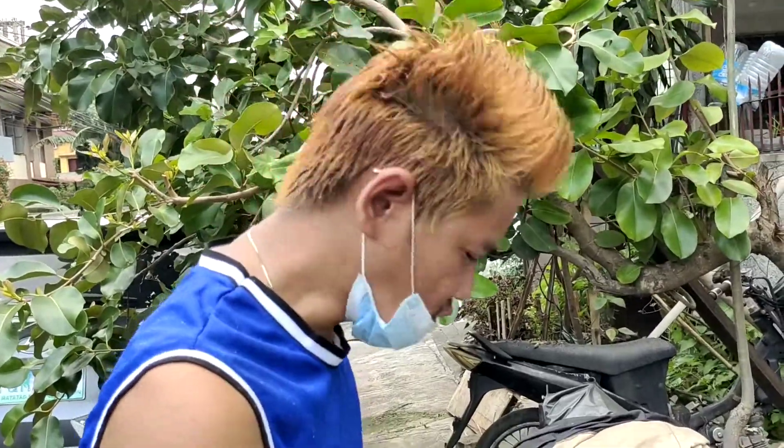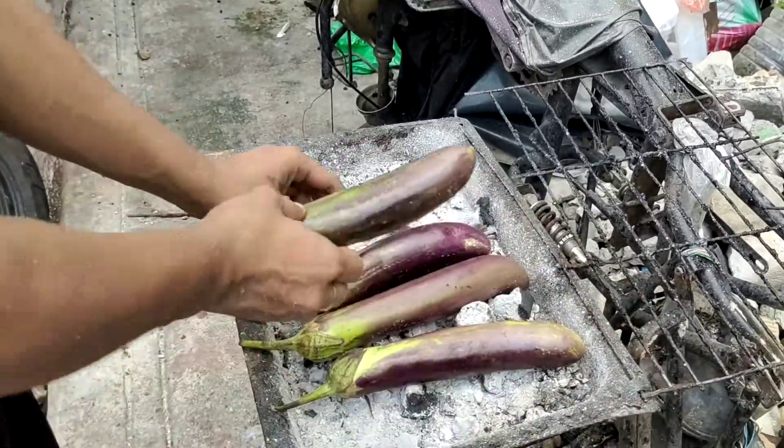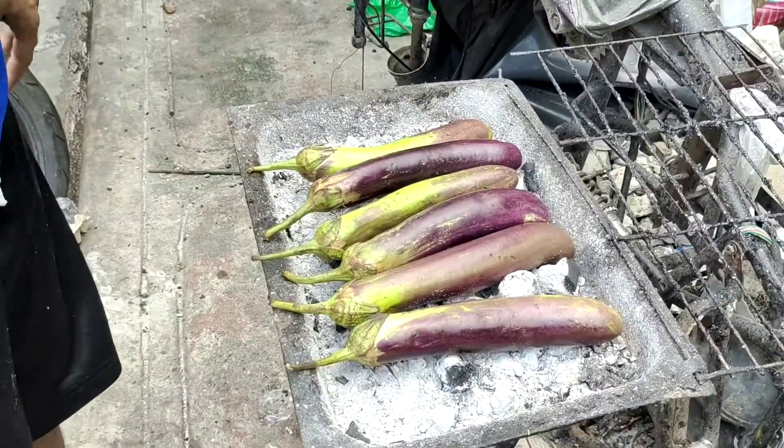Second, we will put the eggplant in the black wood. Also very hot in the black wood. And then we will put the black eggplant in the skin.